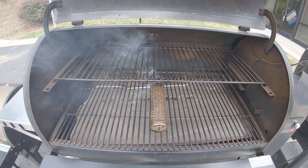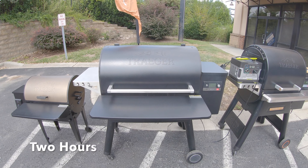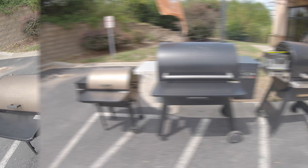It's 10:45 a.m. and we just put this fully loaded smoker tube on the grill. It should get us up to four hours of smoke. We're going to come back and check it every hour and see just how long we can get this thing to smoke on our Ironwood 885.